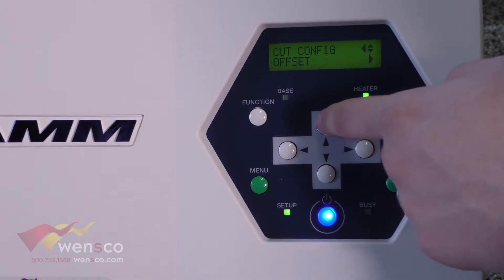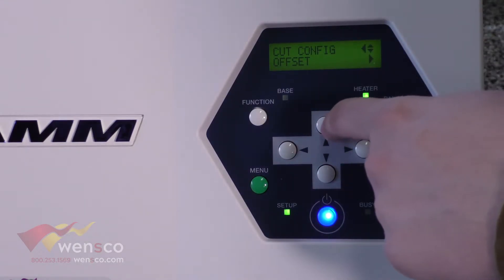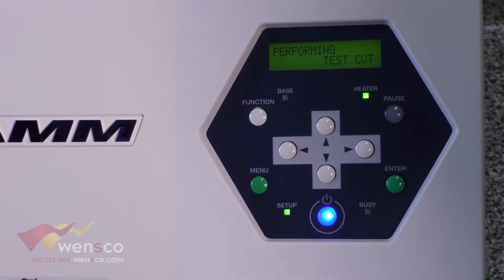Offset is not something you're going to need to mess with — that just depends on which blade you have in your printer. So we're just going to go ahead and run a test cut.